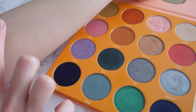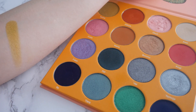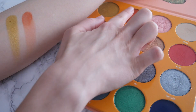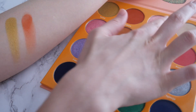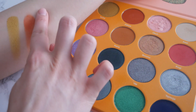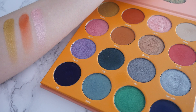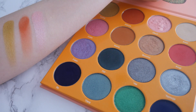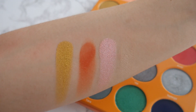In the last row, the first color is a beautiful metallic gold — so pigmented and bright, I love it. The next is a matte burnt orange that blends out beautifully and looks great with the gold. The third color is a really light metallic pink, one of my favorites in the palette — very pigmented. And the last color is almost my exact skin tone right now, a really light matte beige, making it a great transition color.